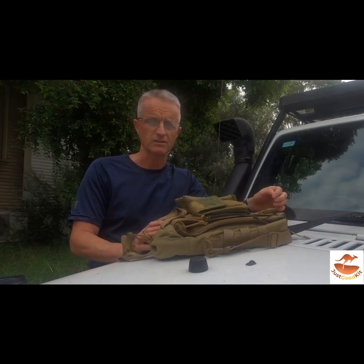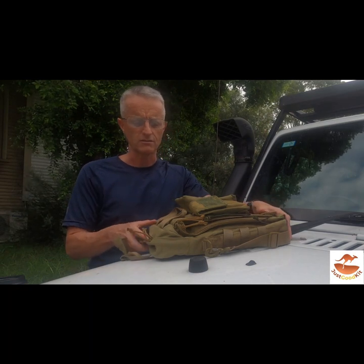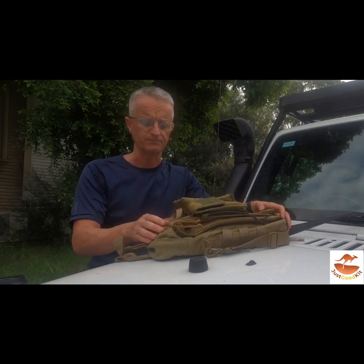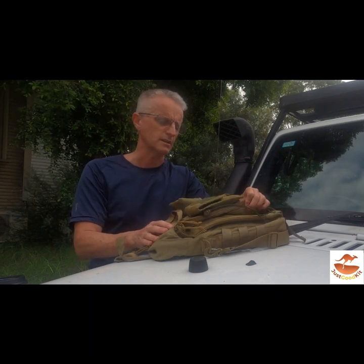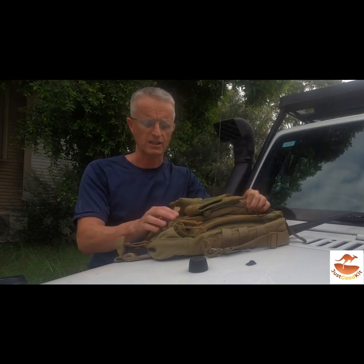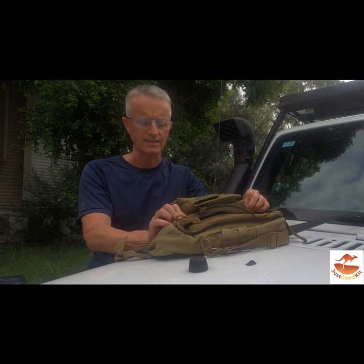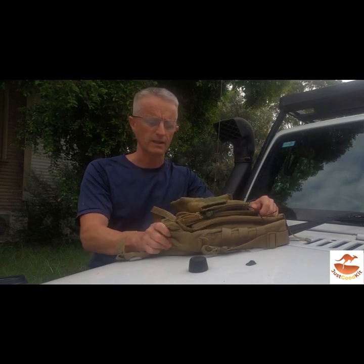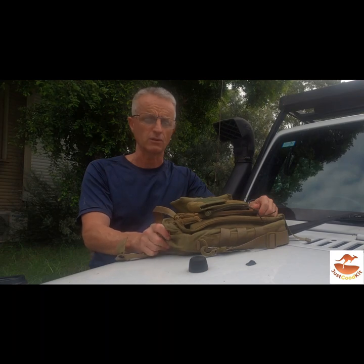I enhanced the original design in many ways. The first enhancement I did was make it out of 1000D nylon. Although it hasn't got as much Teflon backing on it as other bags, it's remained soft and pliable, and comfortable on your back.